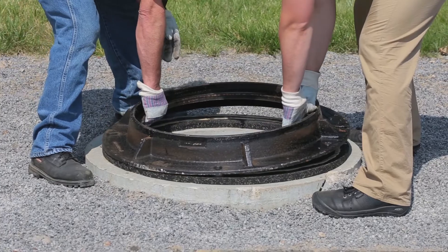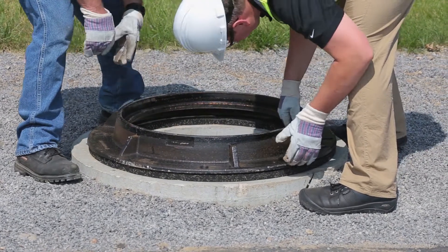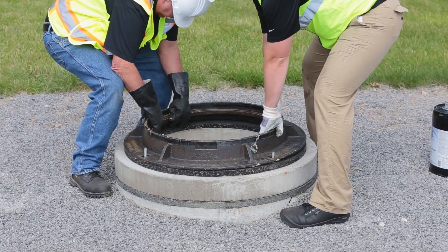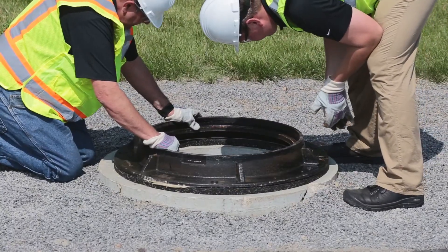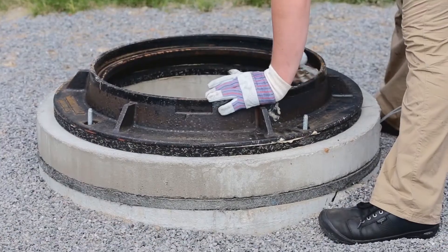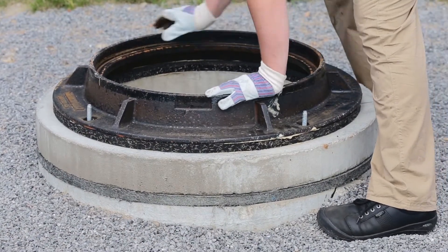Center the manhole frame or catch basin unit over the structure and line up bolt holes if applicable. Examine that all components — concrete units, infrariser adjustment riser, and iron frame — are in firm contact.